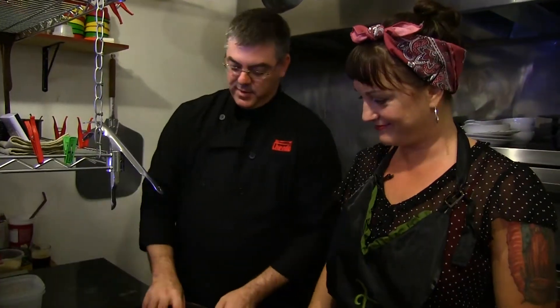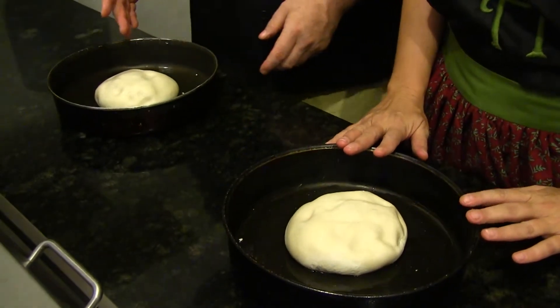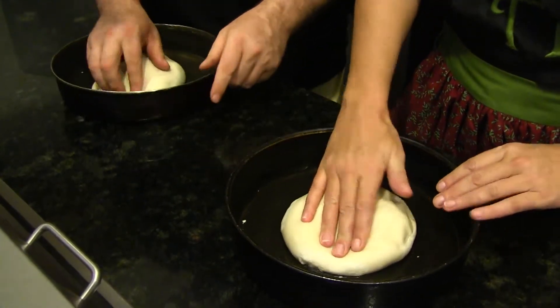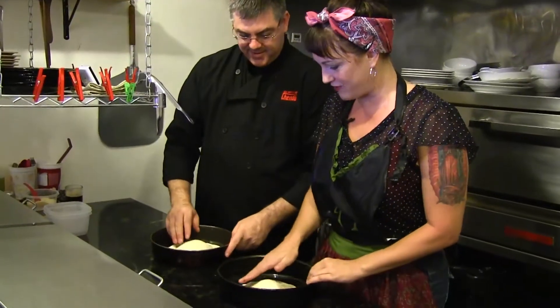So the first thing we want to do is we've got a little oil in the pan, so we just roll the dough around in the oil, kind of like paint the oil onto the bottom of the pan. We take our fingertips and all we do is push down around the outsides to form the outer crust. Yours looks way different than mine.